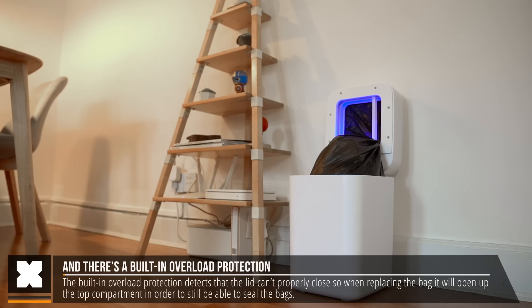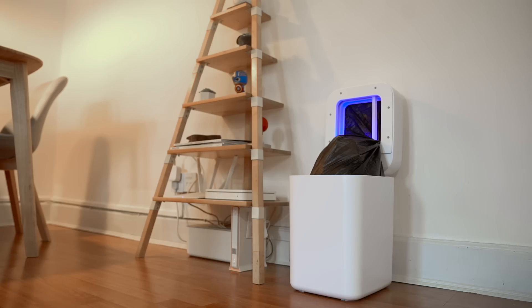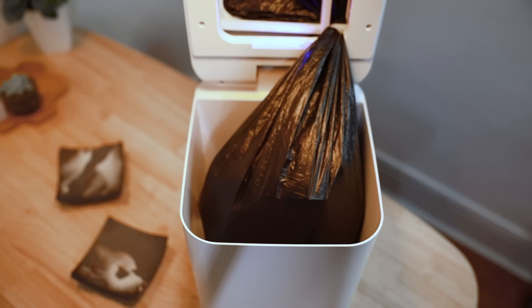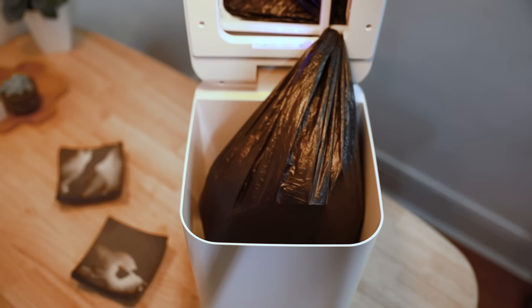And because the bags can be pulled out slightly, depending on the weight and content that you throw in it, the refills have an average of 25 to 28 bags, as it cuts them rather than having pre-made bags.